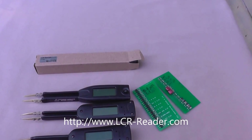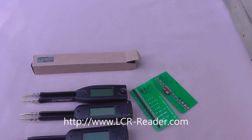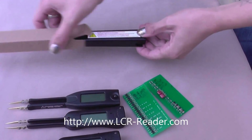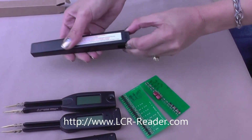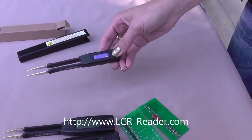This is a model LCI reader in the small box here. What's in a box? It's the case and LCI reader. Push the button, turn on.